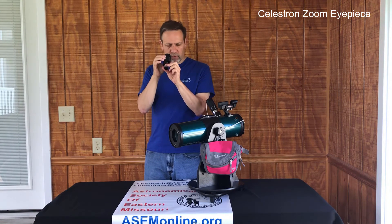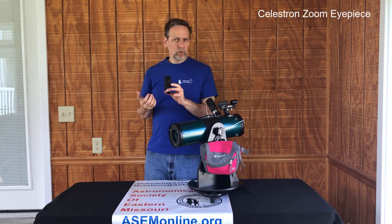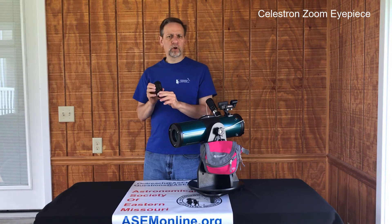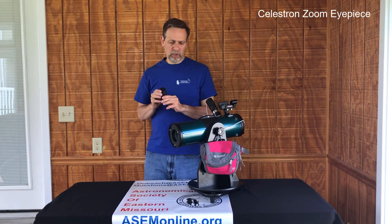So you'll be looking through while you're doing this — you can see it get larger, it will get out of focus, and you'll just refocus when you're done. And you turn it all the way up to 8mm, or however high magnification you want to go.